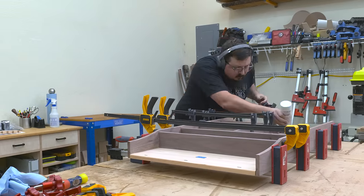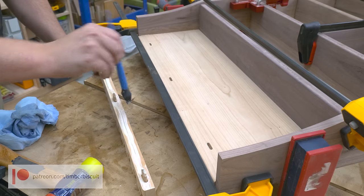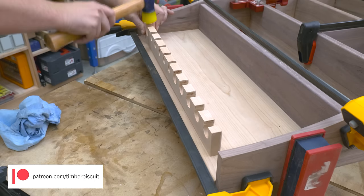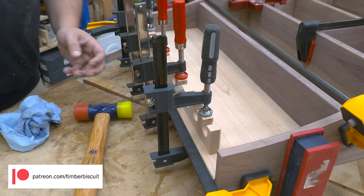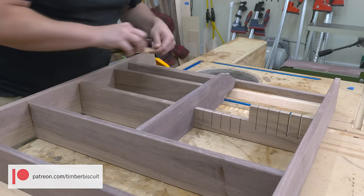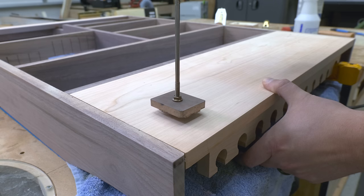Just as a quick refresher — sometimes Titebond 2 can leave a red glue line at your joint seam when working with cherry, so this will help us avoid that. If those types of tips are helpful and you want to support the channel, I'd like to invite you to join my Patreon. There you'll get discount codes on plans and merch, an invite to the Discord server, plus a few free welcome gifts. And to those of you who've already joined, your contribution allows me to continue to do this — thank you so much for your support.